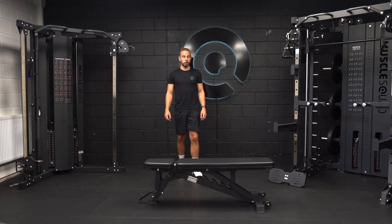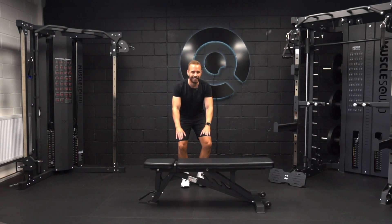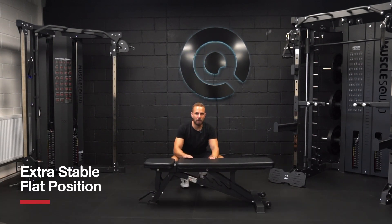Hi, I'm Chris and I'm the founder of Muscle Squad. Today I'm pleased to introduce our new bench — it's the Phase Two flat incline bench. In its DNA is a non-compromising flat position.